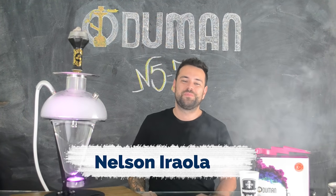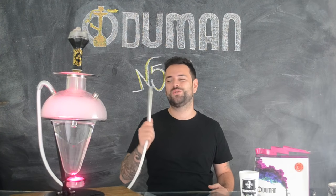E aí pessoal do Narguile Club, mais uma Ruka View, e hoje com a marca Oduman e o seu Narguile N5Z.